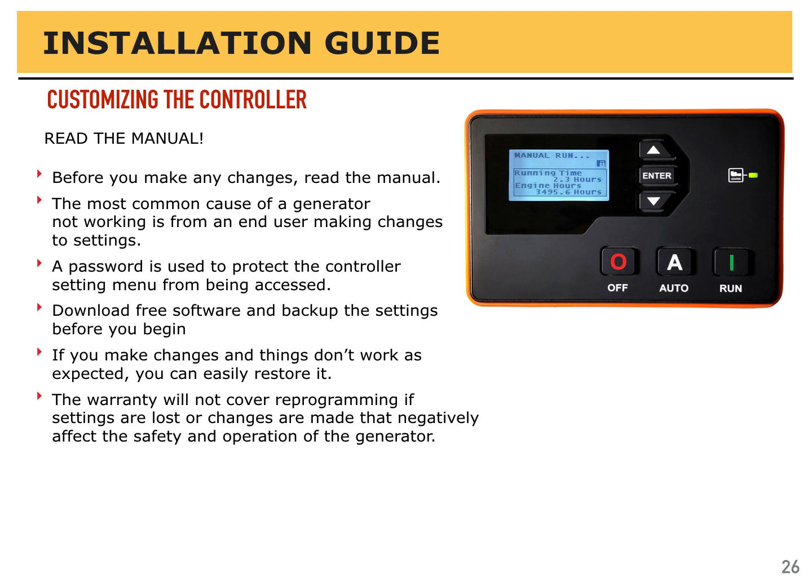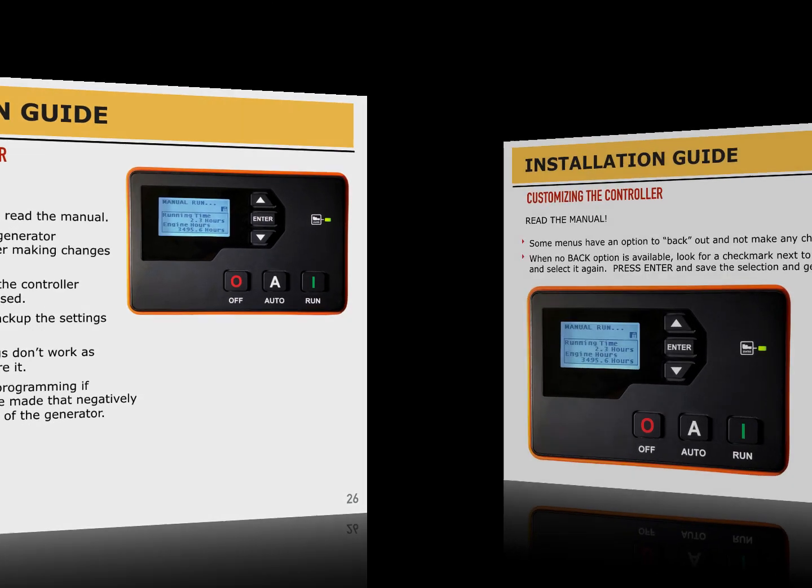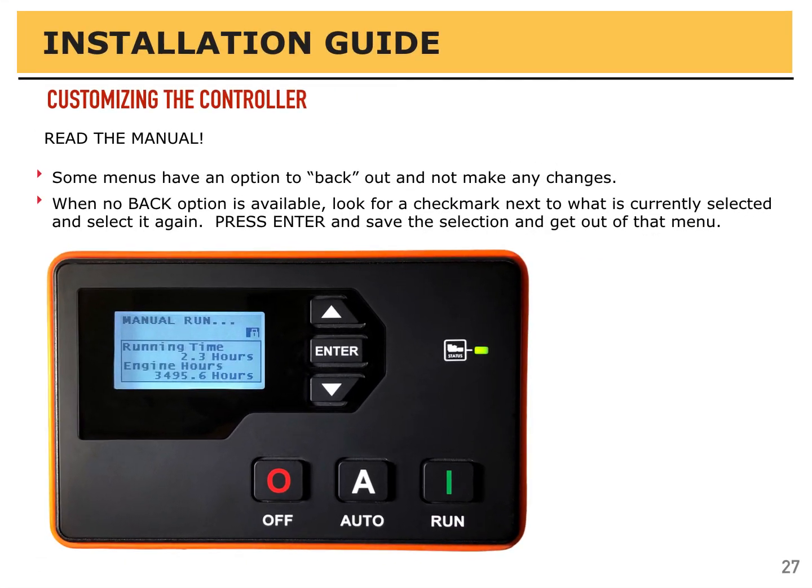Review what's in the menu and what the settings are, but be careful with what changes you make. Some menus, once you've entered a password and you're in the programming side of the controller, have no back option. If there's no back option available, scroll up and down, look for a little check mark next to what is currently selected, and select it again. Press enter a second time to confirm those changes — even though it's not a change — and save that selection to get out of the menu. This is where most mistakes happen: people don't know what to select and accidentally change something.